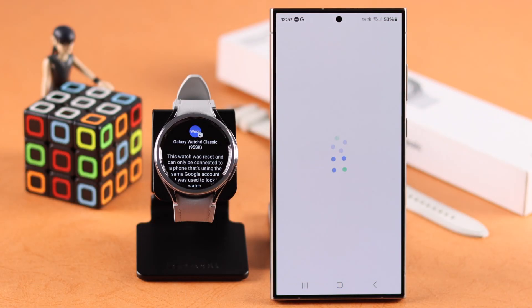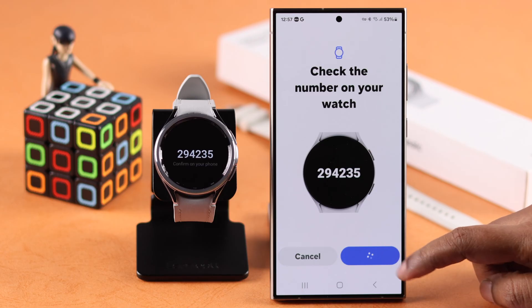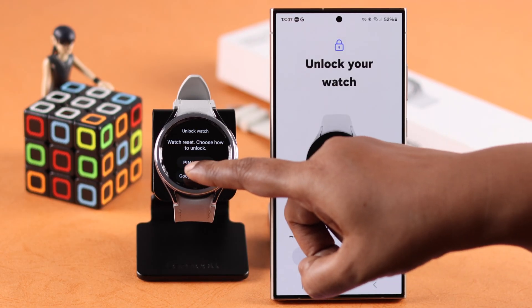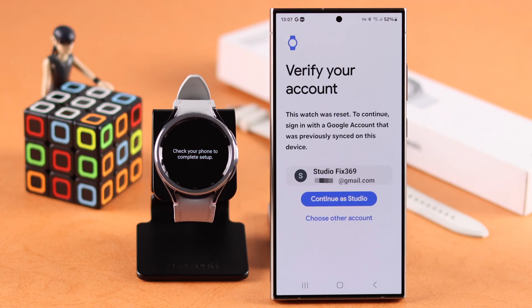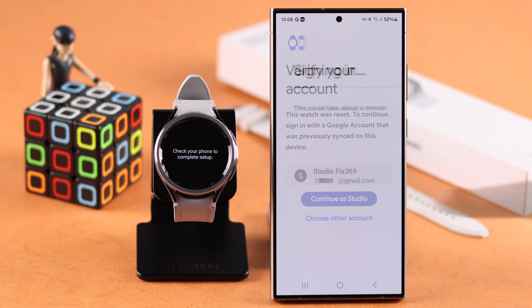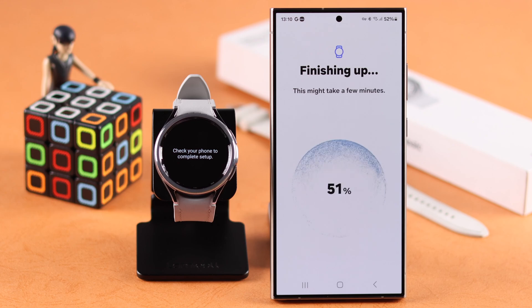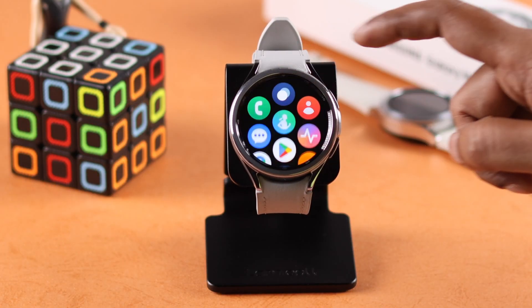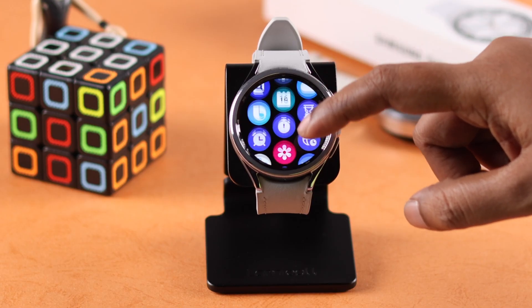All you have to do is set up your watch again with the Wearable app on your device. When prompted, select your Google account and verify it on the Wearable app. Follow the prompts to finish the setup process — and that's it! The forgot PIN or password problem is solved just like that.